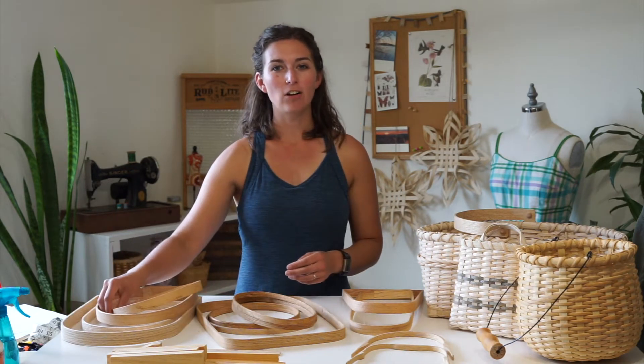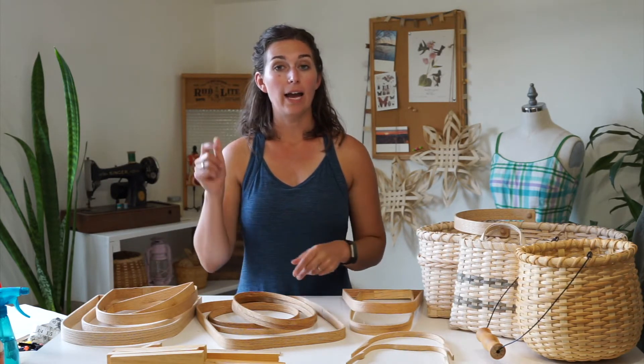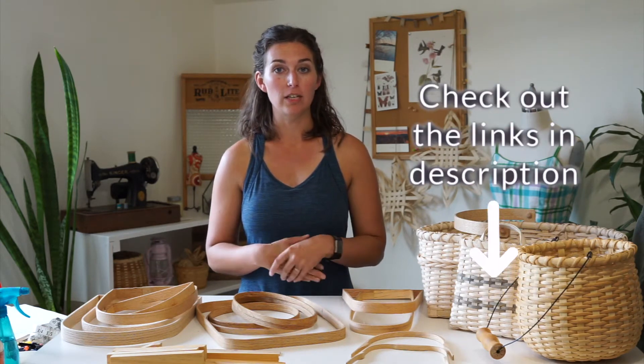You can get D-handles in all types of sizes in height and width. I have lots of resources in the description below, so check those out for resources for basket handles that you can purchase online.